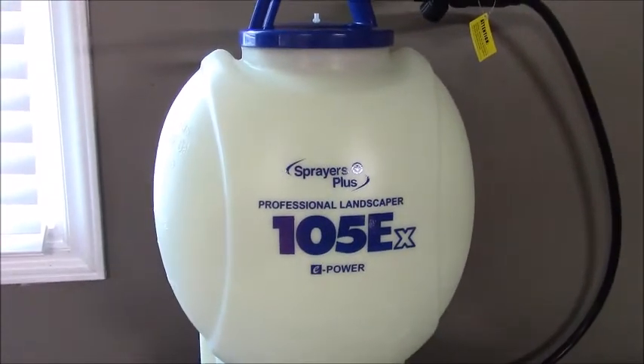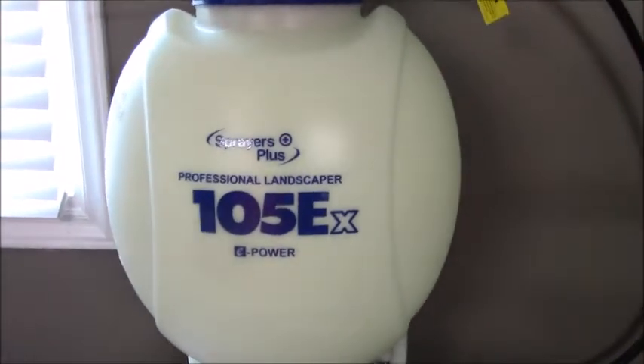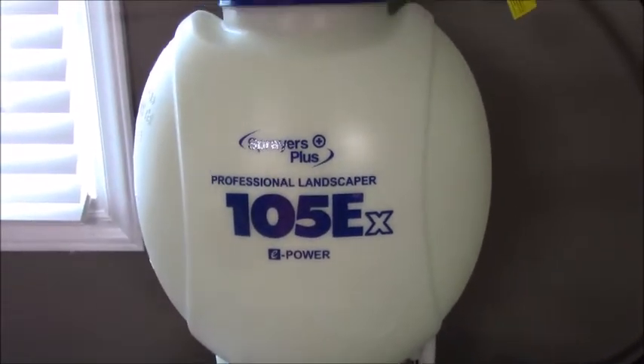I used it for the first time yesterday. I sprayed my whole yard with Q4 Plus — I want to see how it does on some clover and things like that. It might be a little expensive to use on clover, but I just figured I would since I had it sitting here.